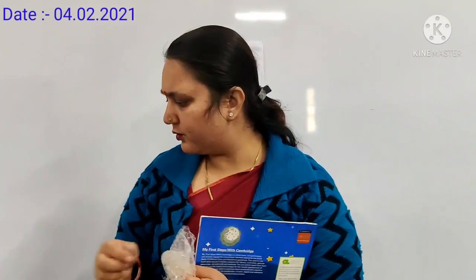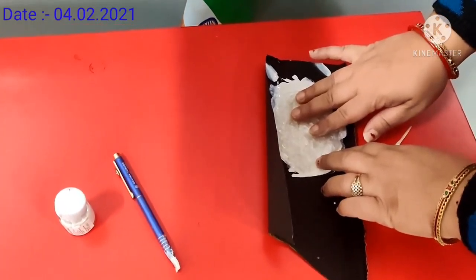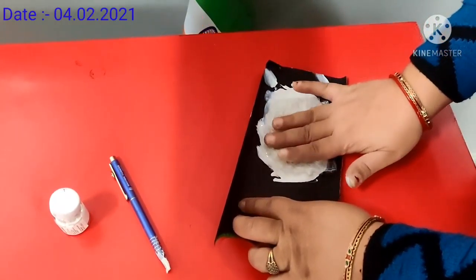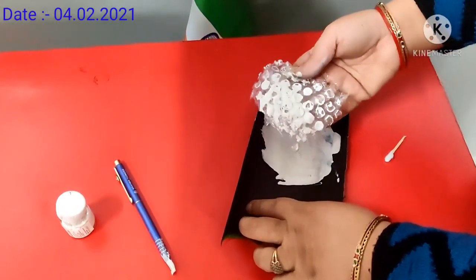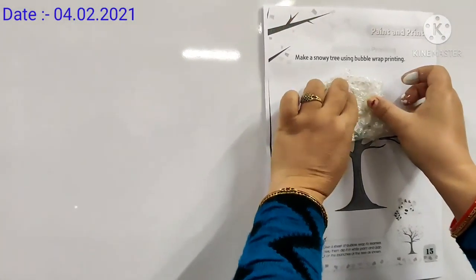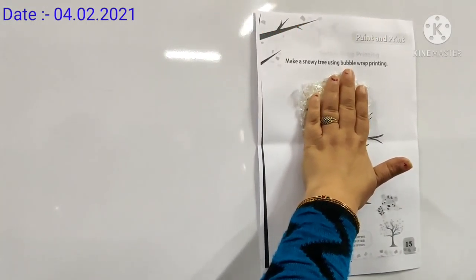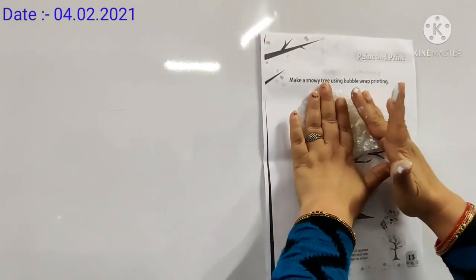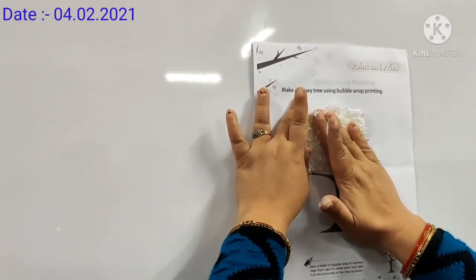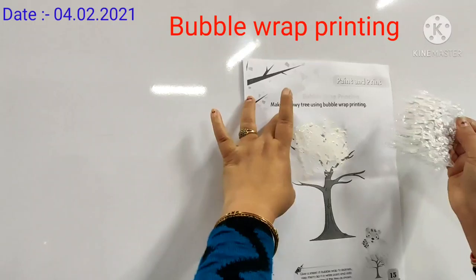If you don't have this shade, you can take earbud also. Dip this shade into the white water colour. And like this, put it here. Let it dry. And remove it like this.